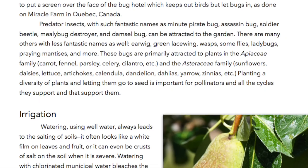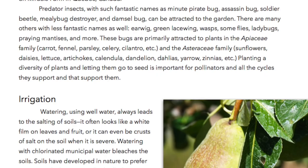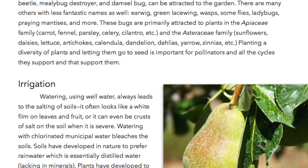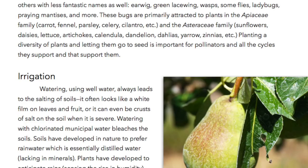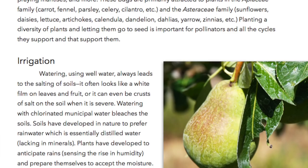There are many others with less fantastic names as well: earwig, green lacewing, wasps, some flies, ladybugs, praying mantises, and more. These bugs are primarily attracted to plants in the Apiaceae family — carrot, fennel, parsley, celery, cilantro, etc. — and the Asteraceae family: sunflowers, daisies, lettuce, artichokes, calendula, dandelions, dahlias, yarrow, zinnias, etc. Planting a diversity of plants and letting them go to seed is important for pollinators in all the cycles they support and that support them.